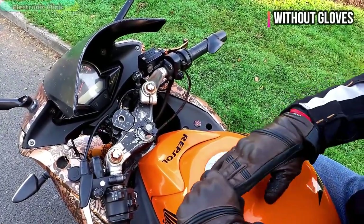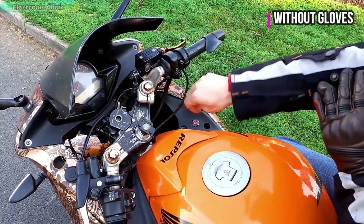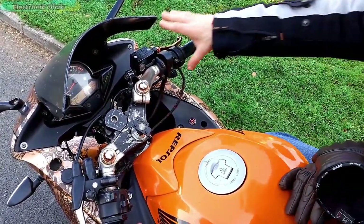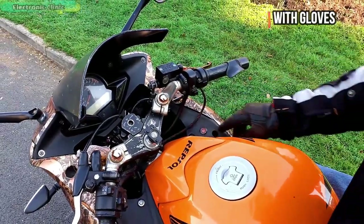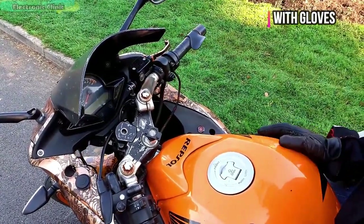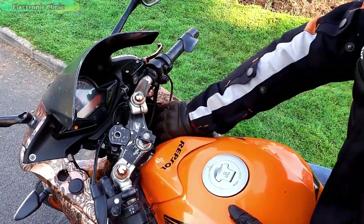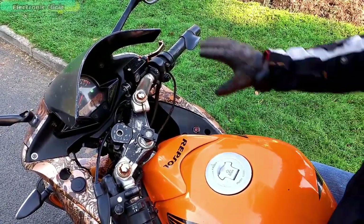Motorcycle engaged. Awaiting authorization. Identification authorized. Motorcycle activated.